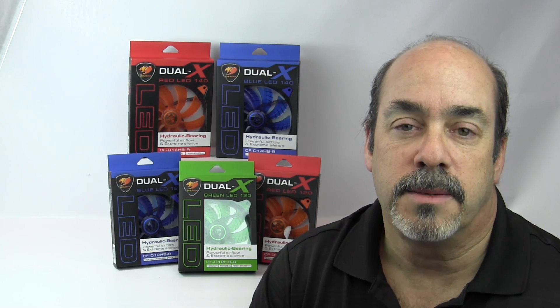Hey guys, how you doing? Run The Nut here. Today I have some new fans for us to take a look at. These fans are made by Cougar, the Dual X series of fans, and our friends at Performance PCs took delivery of some, and I was able to get a few for a review for you.